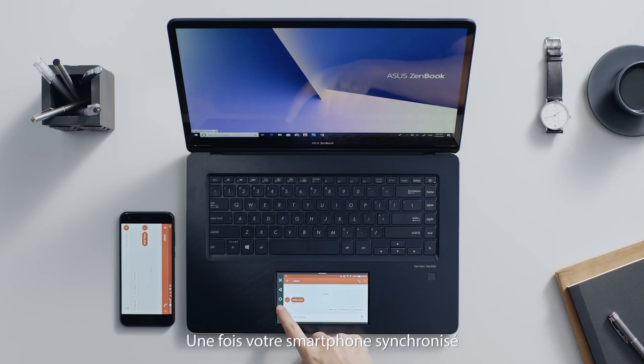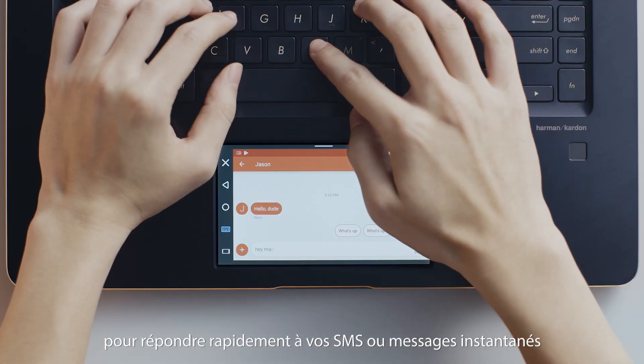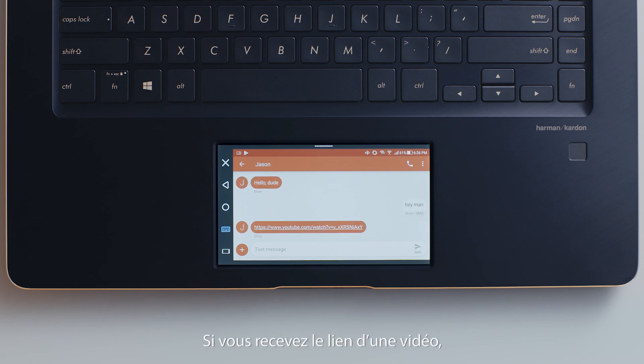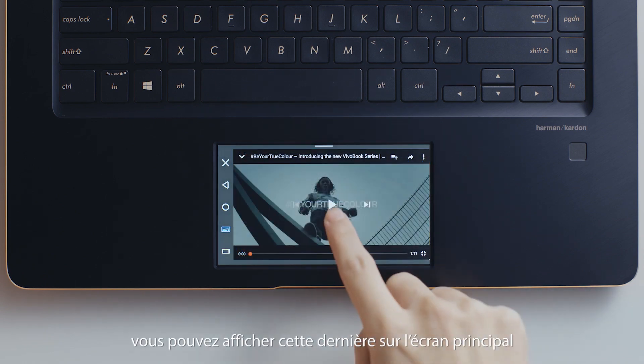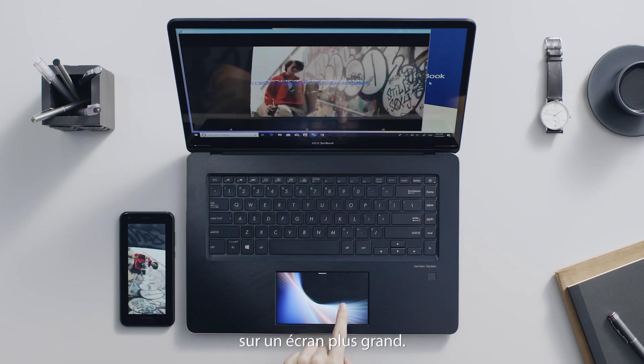With phone mirroring, you can use the laptop keyboard to quickly type replies to texts or instant messages while you're working on the main screen. If you receive a video link in a message, you can switch the phone mirroring to the main screen, which gives you a more comfortable viewing experience on a bigger display.